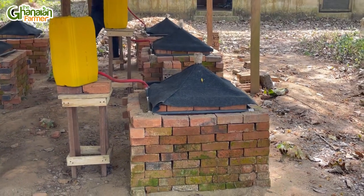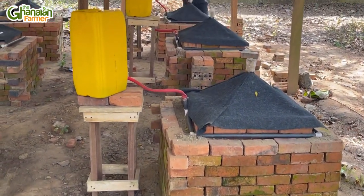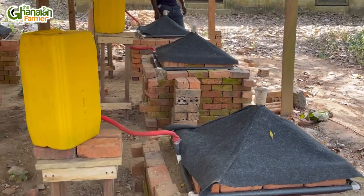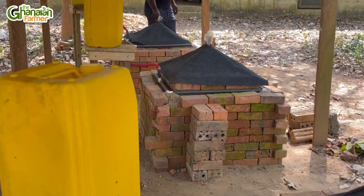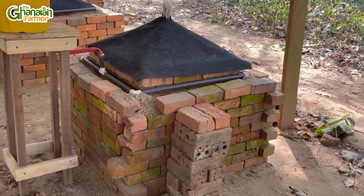Assuming you harvested your farm produce today and the vehicle says it'll come tomorrow, or it'll rain — you need a place to keep it for, let's say, three days or five days. And this is a very recommended low-budget system of keeping your vegetables.